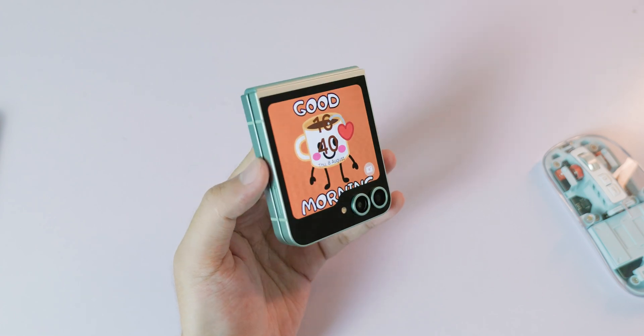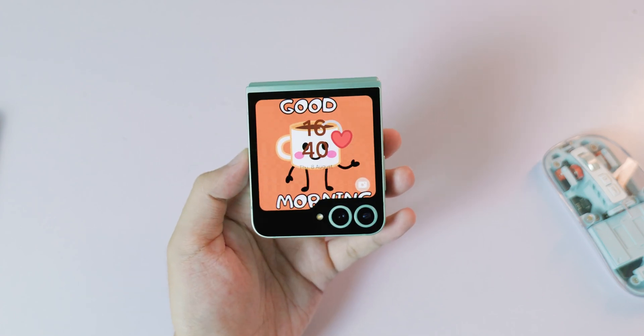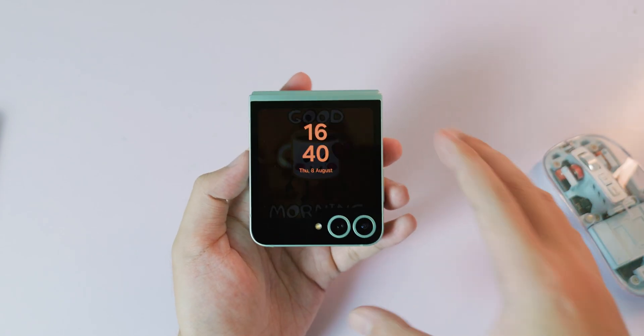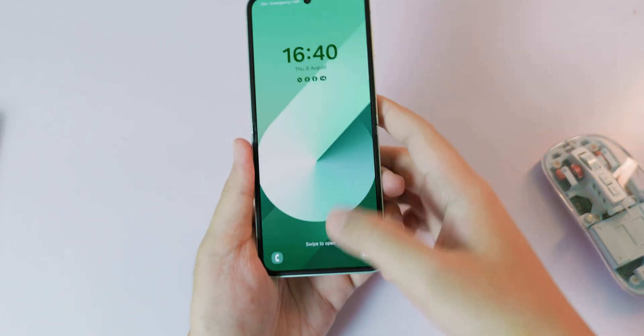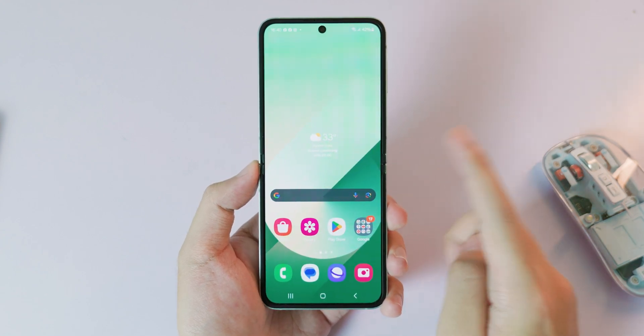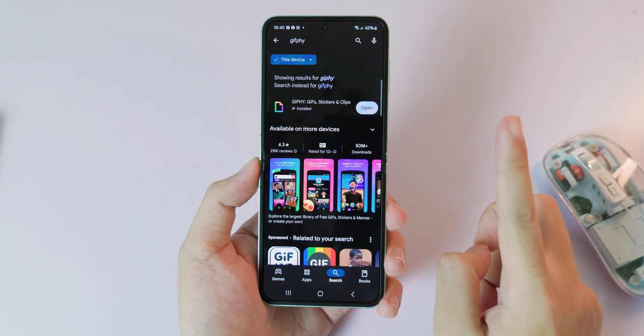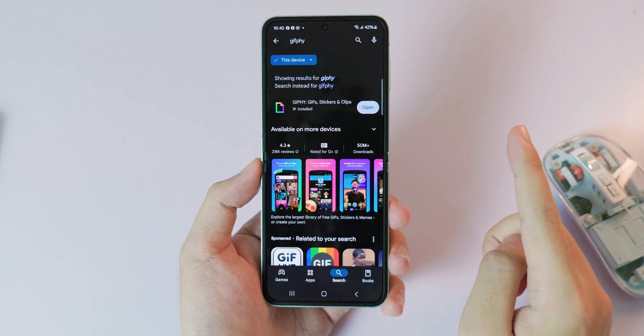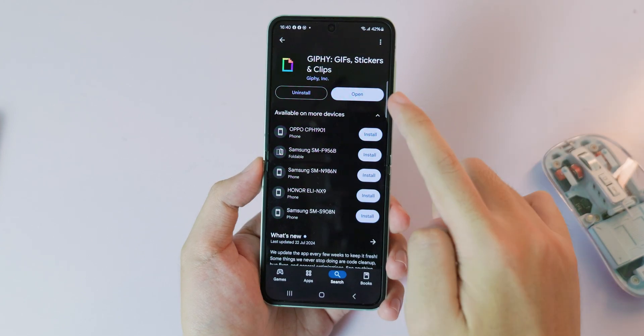Hello, today I would like to show you how to get a live wallpaper on the cover screen on the flip side so it looks really cool. Now let me show you how to do it. It is very simple, so first you need to go into the app store to download one application since it offers you a ton of live wallpaper or GIF wallpaper.